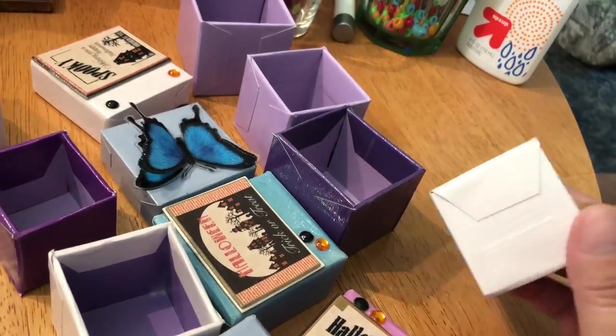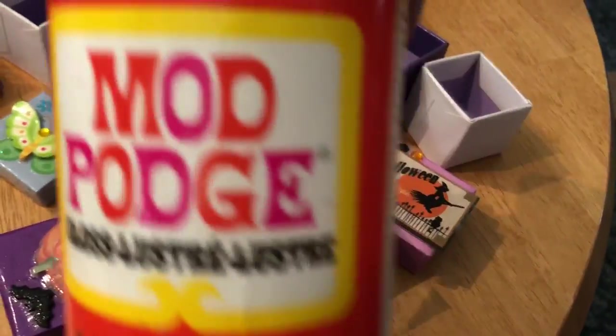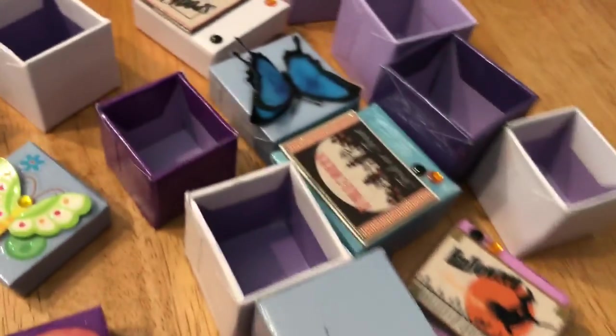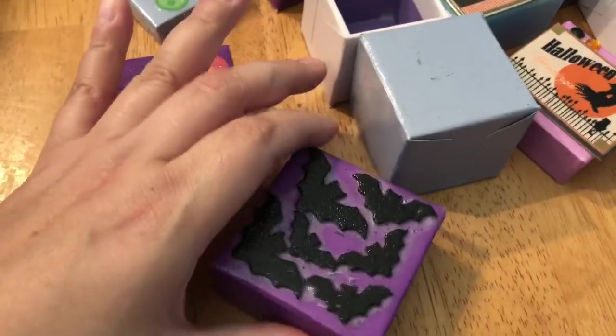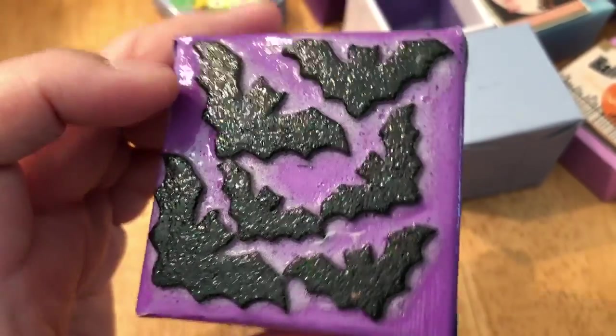They are all varnished. Well, they all have a coat of this stuff. I don't remember — did I put two coats? No, I just put a coat of that stuff. They're finally dry. I was hoping this stuff would go away, but I guess it didn't.